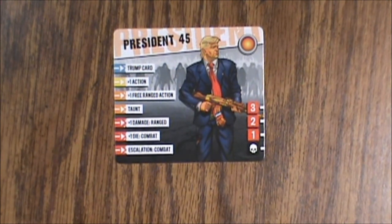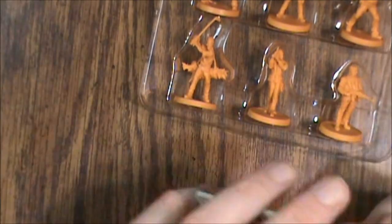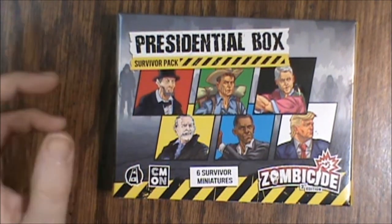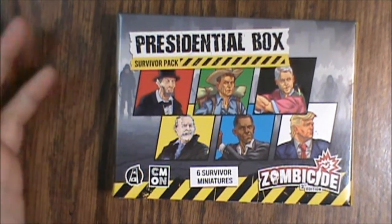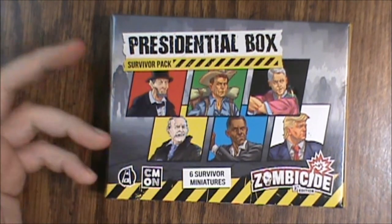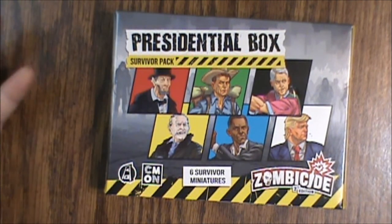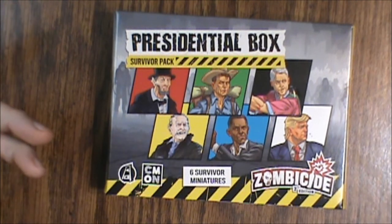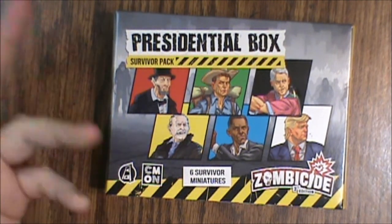It would have been cool if they had special equipment for each one — I think that would have added a little bit more to it. But the card quality is really nice, they didn't skip out on the art, it actually looks good. The mini quality is really really good as well, that really impresses me. This is one I thought they would cut some corners on or get cheap, but they actually did a really good job on these, even though this is kind of a joke thing. They treated it just like any other expansion.